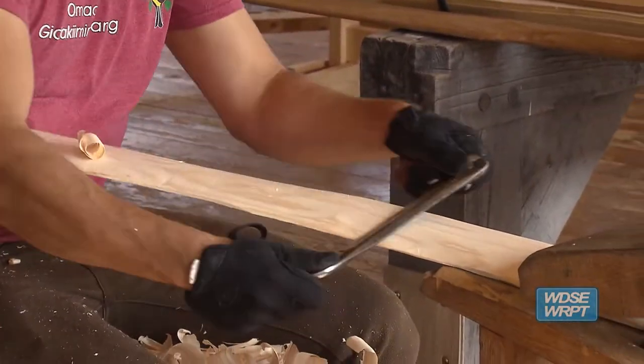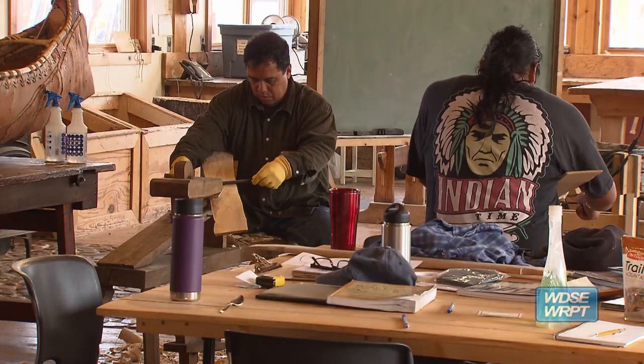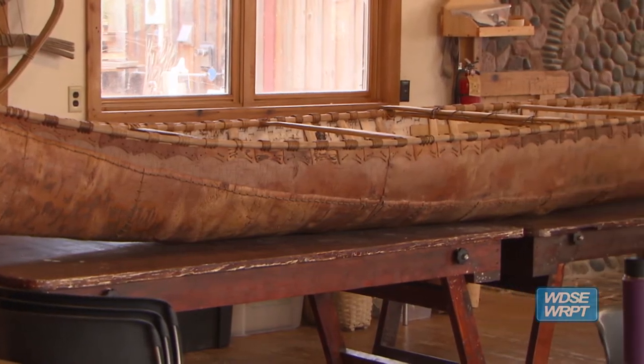A five-day class is short enough where you can't finish a canoe from start to finish, so we work on multiple canoes. The last canoe that's been in progress for several years, we hope to be paddling at the end of the five days.